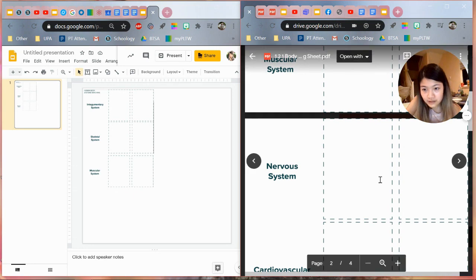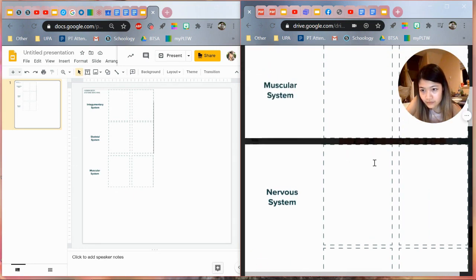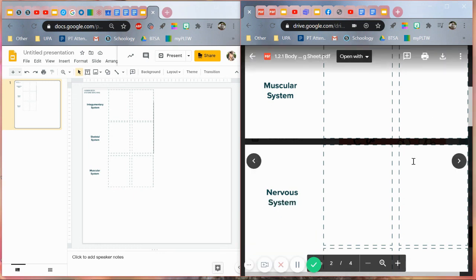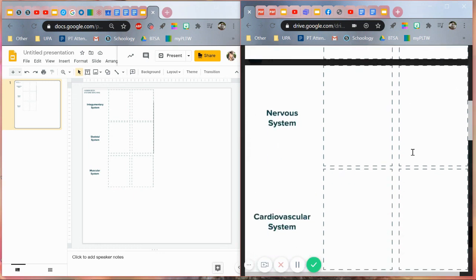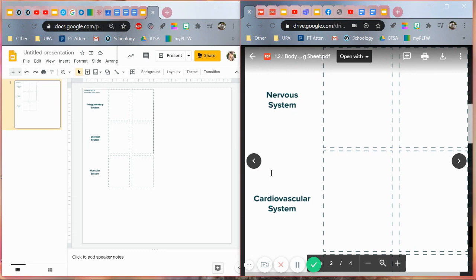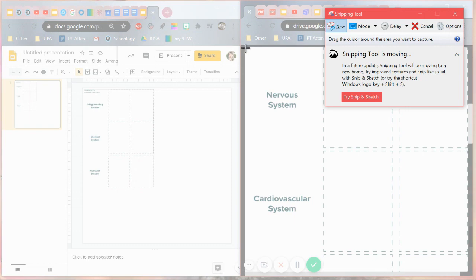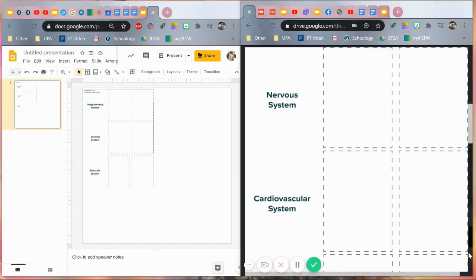I guess I just made life harder for myself. I'm just going to close this. Alright, so now on to the next two. Just going to wait for this excess stuff to disappear. Make another snip, way down here — man, I cut off some parts.